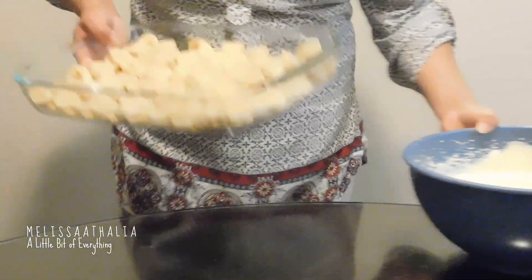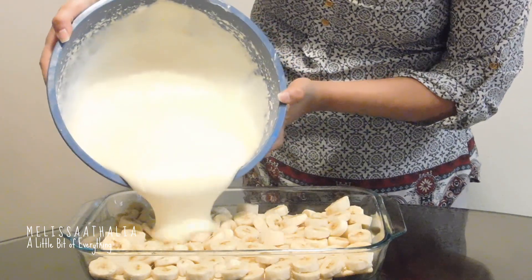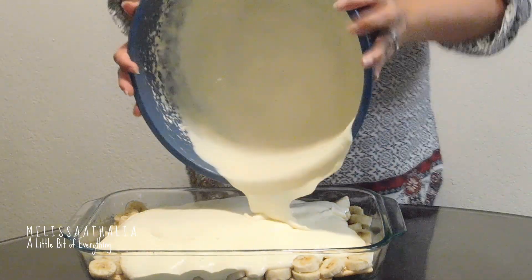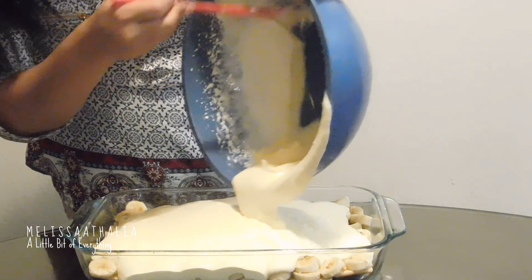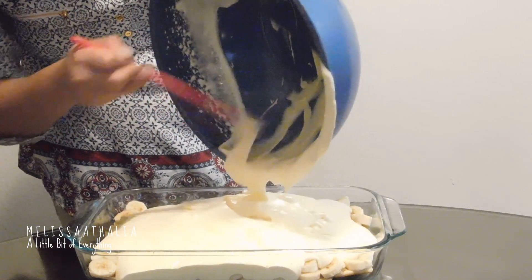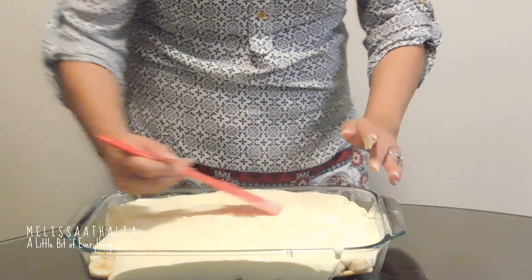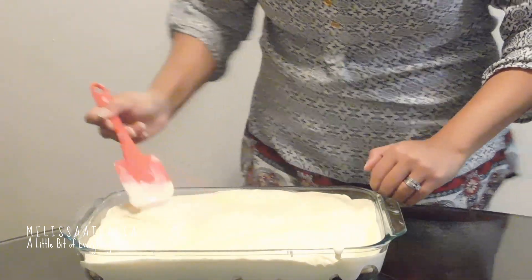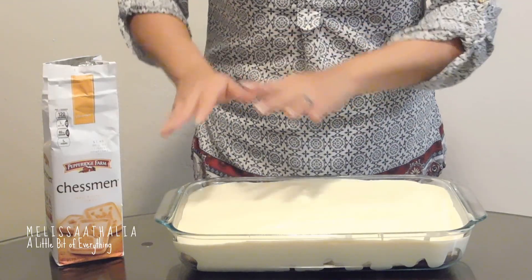We're going to go ahead and bring the bananas in again with the cookies, and we're going to pour this mixture on top of it. We're going to spread it evenly, then go ahead and add the cookies on top to finish it off.